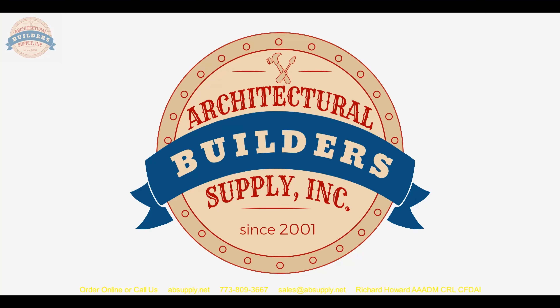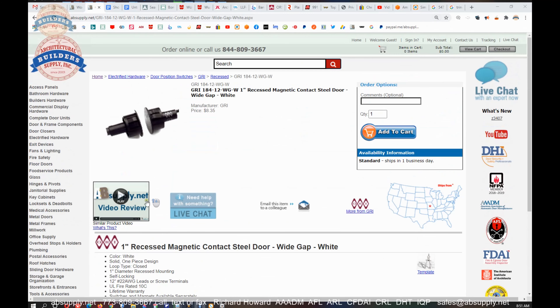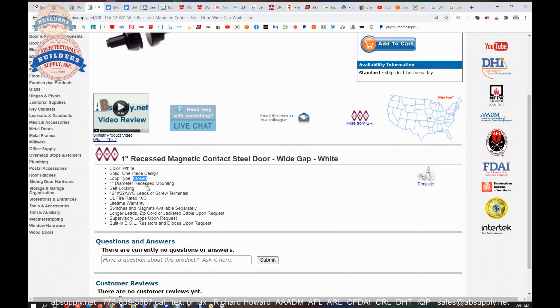Let's switch to the screen view and take a closer look at the supporting information and documentation. This is the item we are looking at — white in color, one piece design, closed loop type. We are going to focus on the terminology of normally open. One inch diameter, recessed mounting, self-locking, 12 inch, 22 gauge wires. It is UL10C rated, lifetime warranty. Switches and magnets available separately. Longer leads, zip cord or jacketed cable upon request. Let them arrange the order in the way most suitable to your application. Built-in EOL end-of-line resistors and diodes upon request.